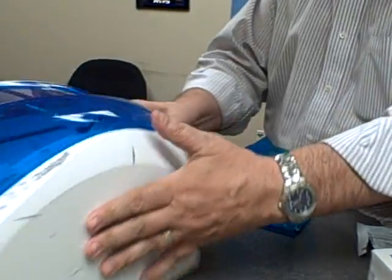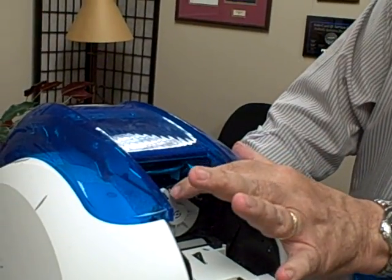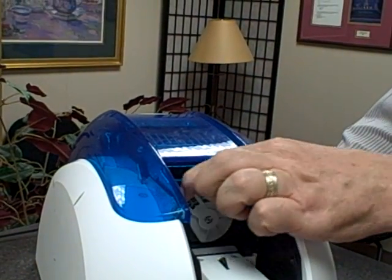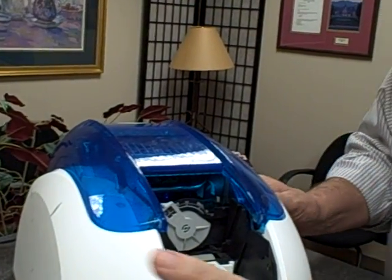In the back of the card hopper is the thickness gauge, and you'll want to move that all the way over to 40 mils — so move it all the way to the left before you start this clean.